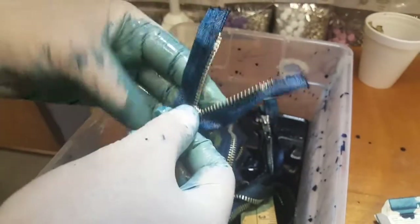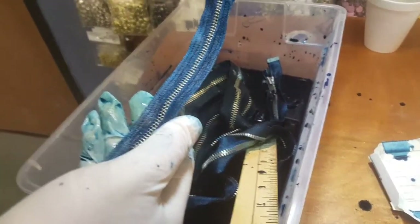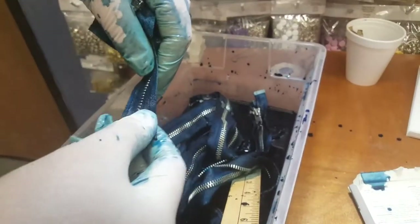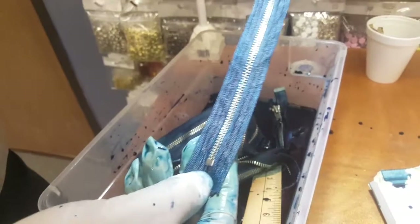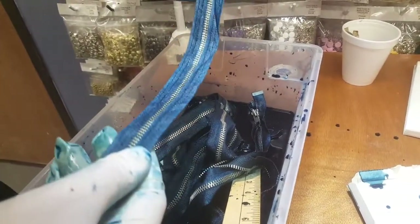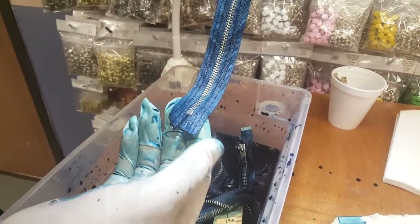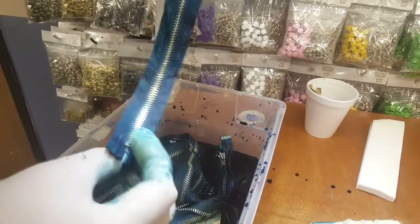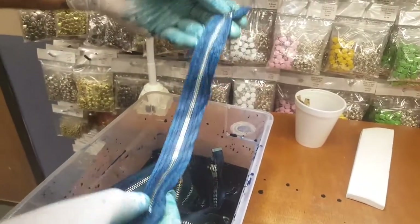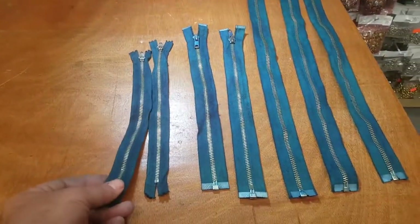There we go — this is the teal color, and that's how you dye your zippers. This video shows you how to dye, but also that we have these dyeable zippers available. If you don't find them on the website, call in and talk to our wonderful customer service — they'll help you get your order. They come in metals, all different sizes and lengths, and they're dyeable. Please like, share, and comment — thank you for watching.